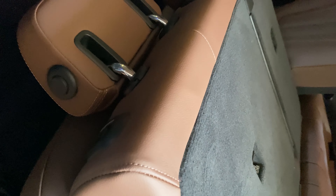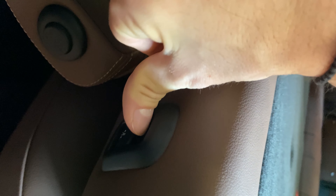Folding the seat back up to its upright position, just pull down on this button.